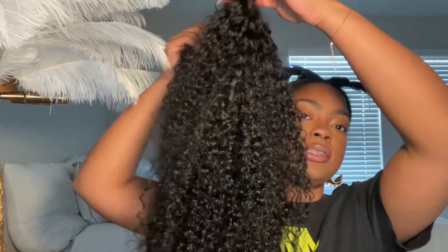I like V-part wigs because they're very quick and easy — a real on-the-go hairstyle. With a lace wig you have to worry about your lace lifting, gluing it down, all of that. This is so easy and it's always a go-to for me. This is actually my first time trying a curly V-part wig and I'm excited. I'm going to put that first comb right here.